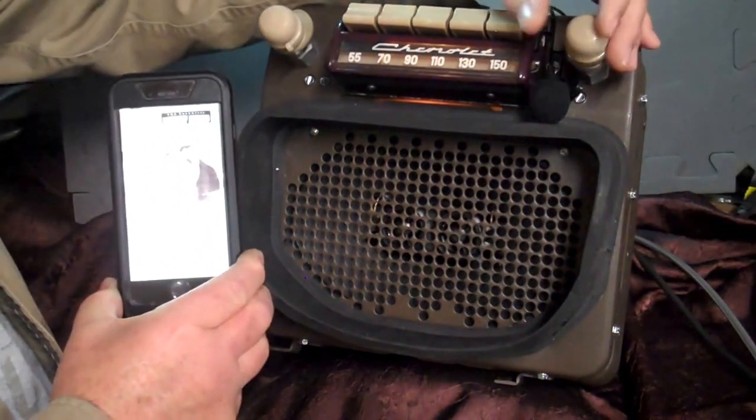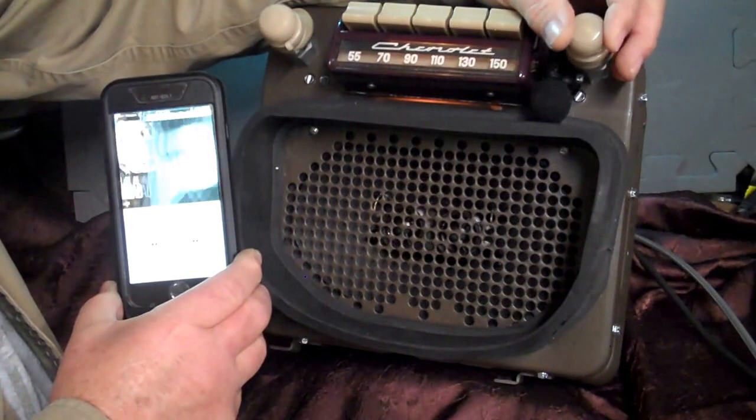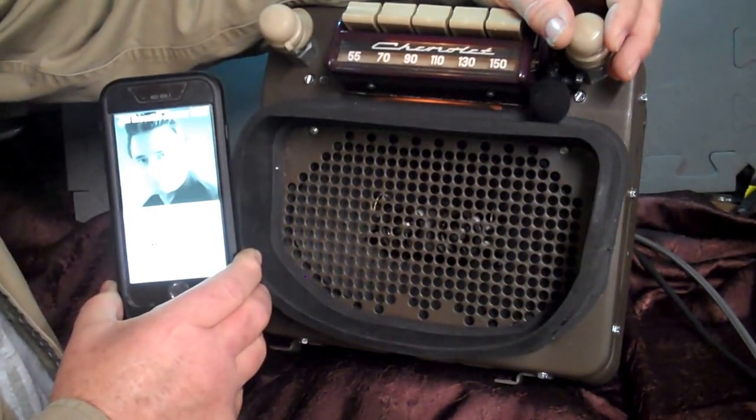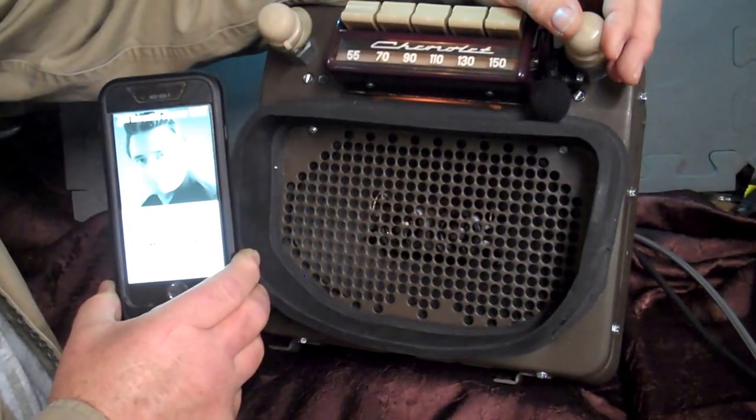And if you want to change your songs, you just take the tuning knob and turn it up. Take the needle on the upscale once. Or you can back up by going the opposite direction.